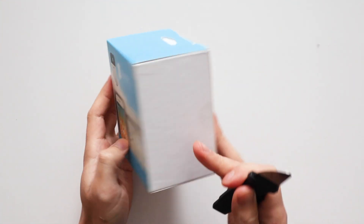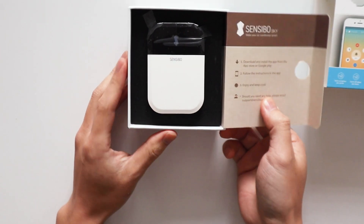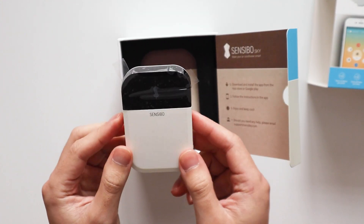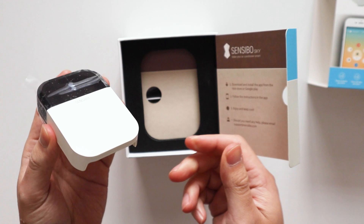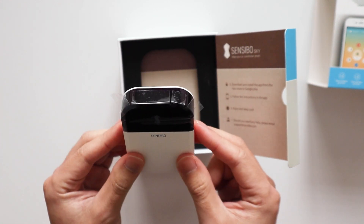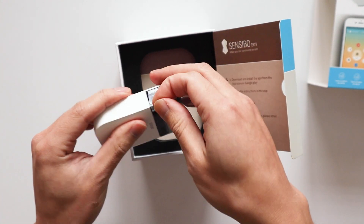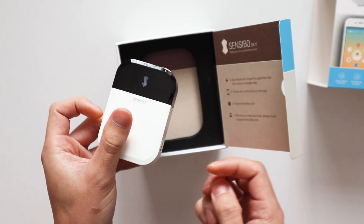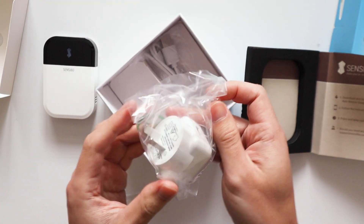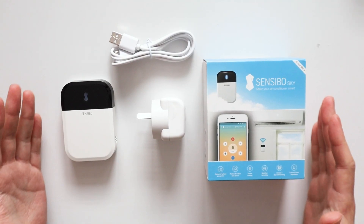Alright, let's quickly see what's inside the box. So here's our Sensibo. One thing I'll say is that this feels really light — it's just a bit of plastic, no real weight to it — but I guess that's good because it should be very easy to stick on walls. We've got a power brick and a standard USB cable. That's everything inside the box.